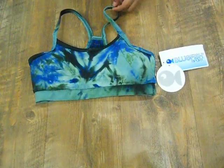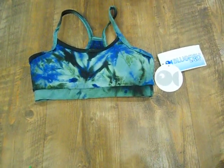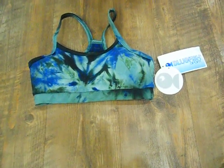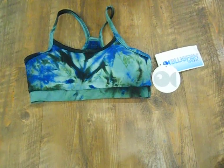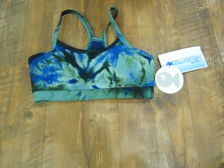This bra is available in this Forest tie-dye color as well as lavender on the website. If you wanted to search for it, just browse the sports bras in Bluefish Sport or just type in "basic bra" and this bra will come up. Thanks for listening to shemovesonline.com video blog. Thank you.